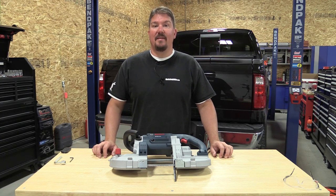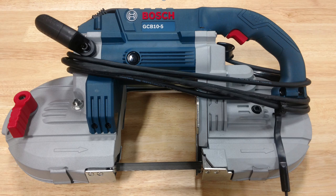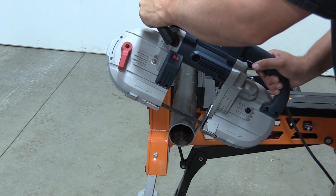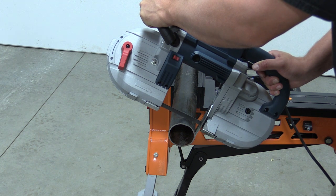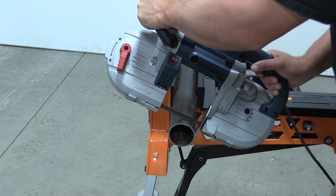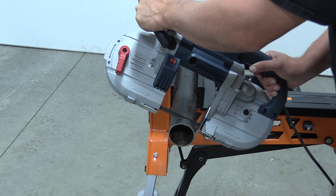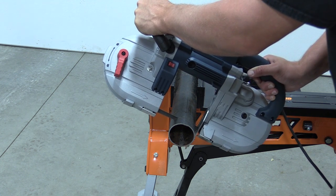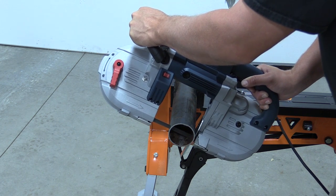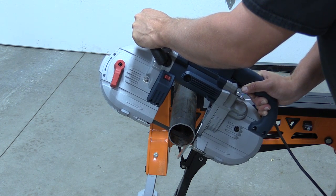Hey everyone, it's Brian from workshopaddict.com. Today we're going to take a look at Bosch's new GCB 10-5 deep cut bandsaw. This is a corded unit, and it's nice to see that someone is actually working on new corded models. Bosch has come out with this for someone who's going to use it in the shop or on the job site — a model you can get into without having to get into batteries or get deep in their line.